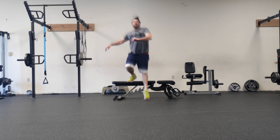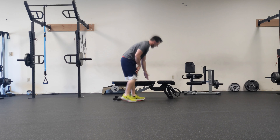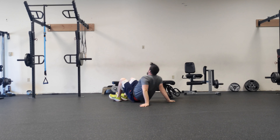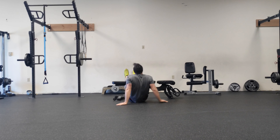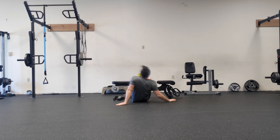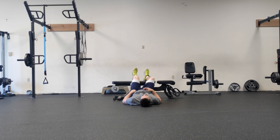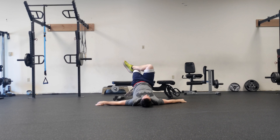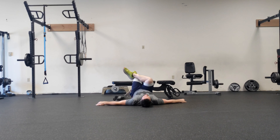After 10 per leg, we'll do single-legged elevated bridges. Lay down on your back, one foot up on the bench — you'll want your foot on the edge closest to you. Take your other leg and put it up on your knee. Lift up, pause slightly, and back down. 10 on one leg, 10 on the other.